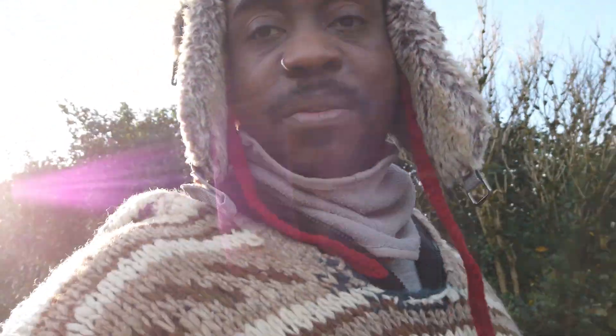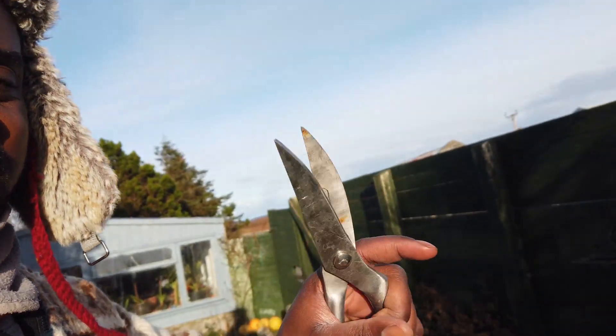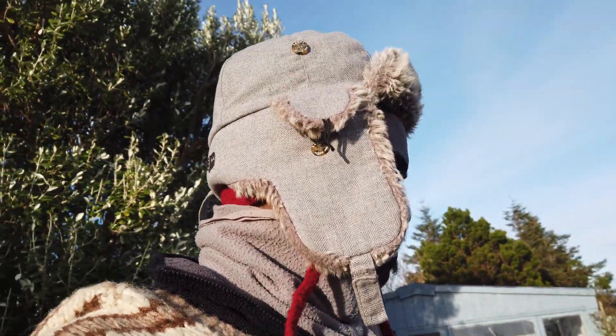Hello YouTube, good to be back again. I should take these inside before they get rusty, but look - these are the remains from skinning a ferret, a wild one, not a pet. Though I think it might have been a pet because it was very docile and very chilled.